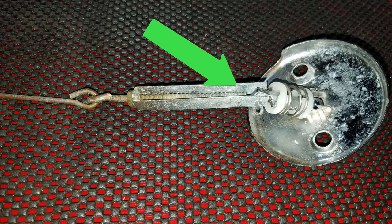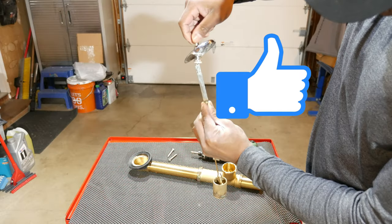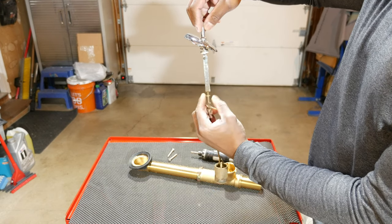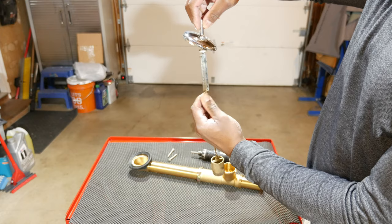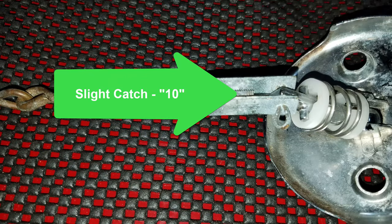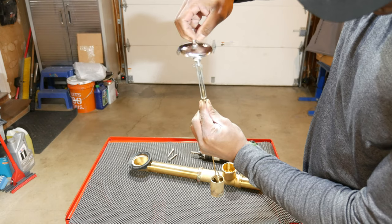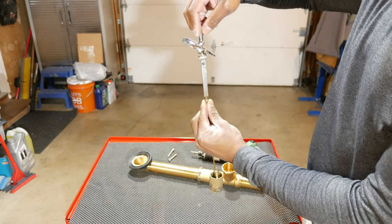I adjusted the threaded rod until I felt just the slightest catch. At that point I decided to use the markings on the bracket as an indicator, and I verified with my tape measure that they're in one-quarter inch increments. The last adjustment I made was to lengthen the assembly by one quarter inch.